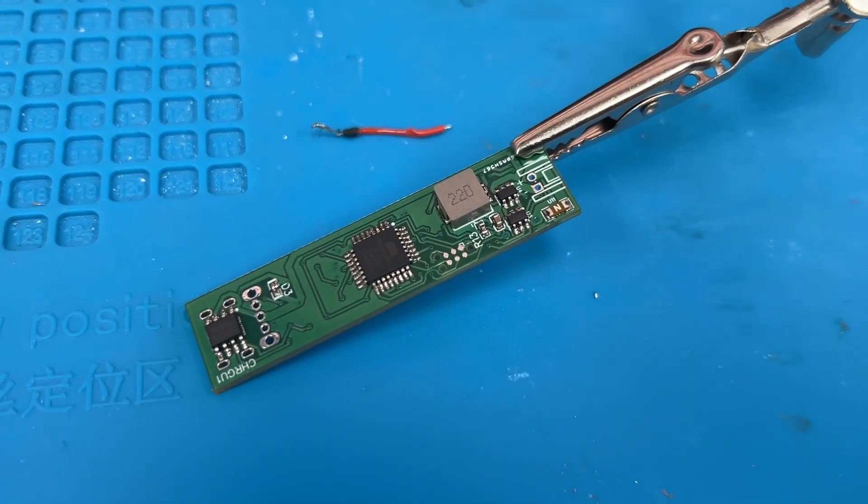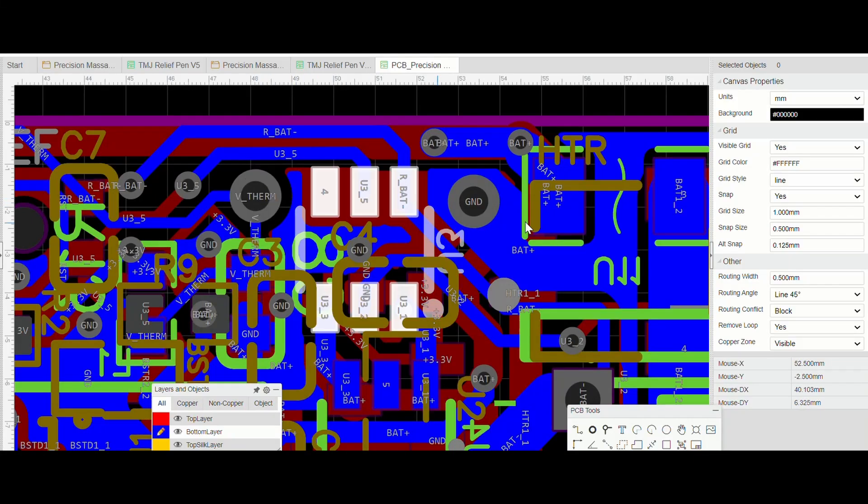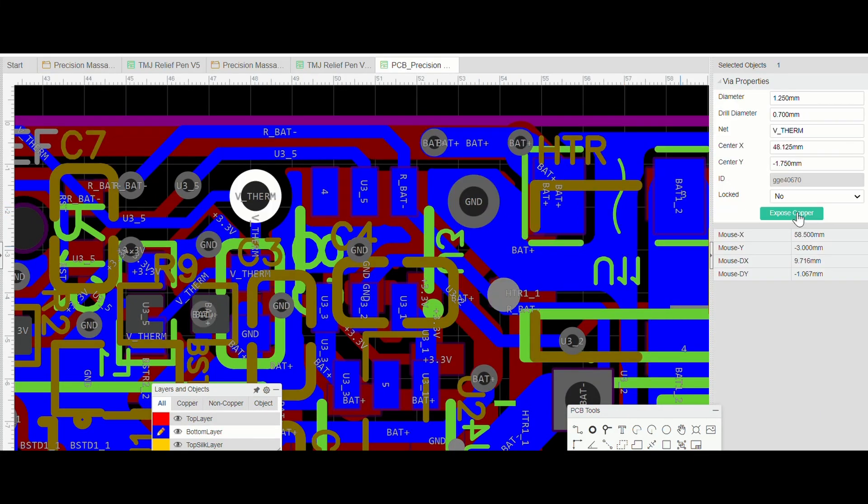Here's the newest circuit board. I made a stupid mistake — instead of adding a pad to solder the thermistor leads to, I made them V-shapes which don't have exposed copper. So soldering is going to be rough.